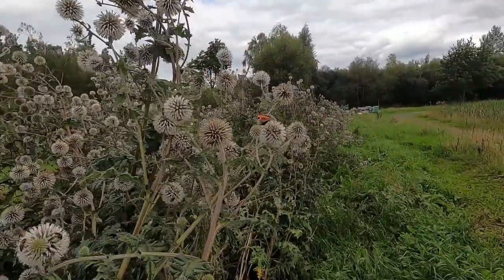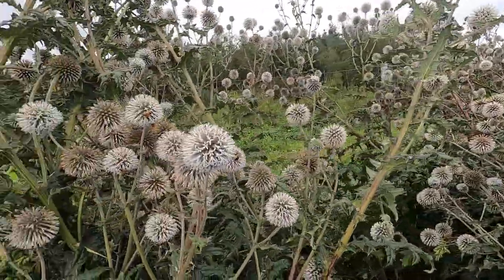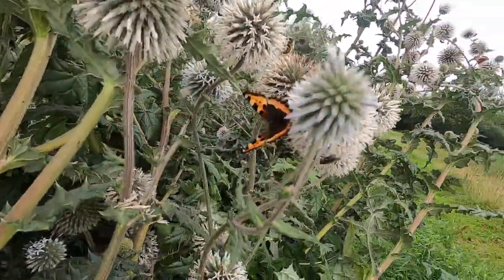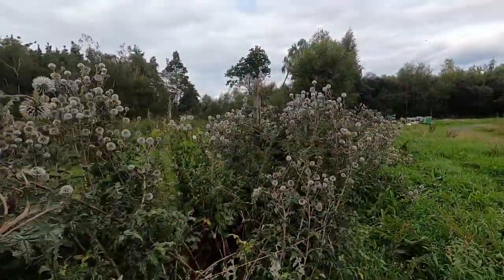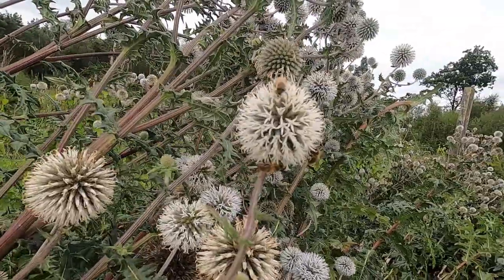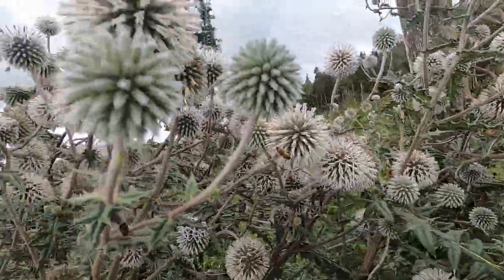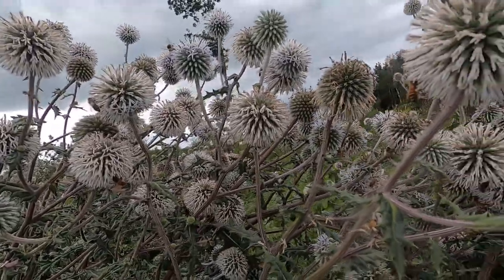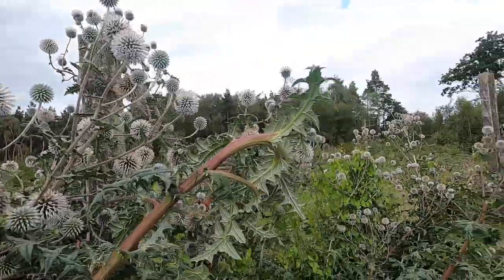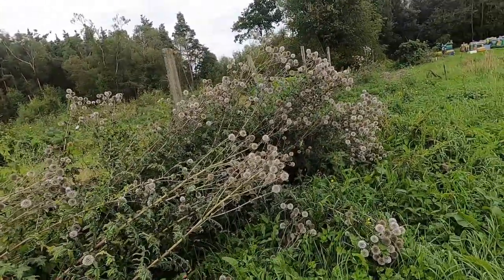It's absolutely covered in pollinators - even butterflies are here taking nectar. It's buzzing with bees. There's another butterfly here. Interestingly, I've never seen wasps on that plant - they probably cannot reach the nectar. But it's absolutely full of bees. This part I didn't tie to the fence, so it's all lying down on the ground because it's so big.